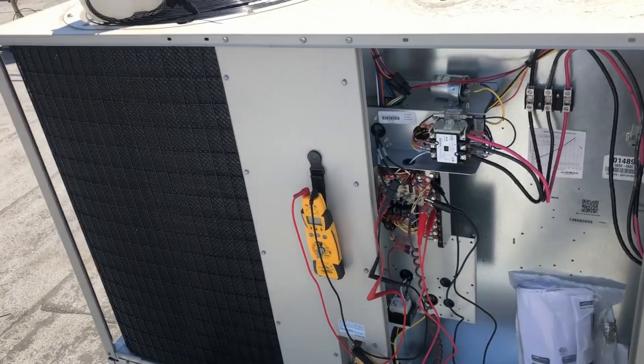Hey, welcome to another episode of Nighthawk HVAC. We got a commercial unit on a pizza joint and the complaint was low airflow — only getting about 300 feet per minute out of each vent. It's a five-ton unit so I should be getting pretty good airflow. I went up onto the roof to check it out and found a little bit more going on.